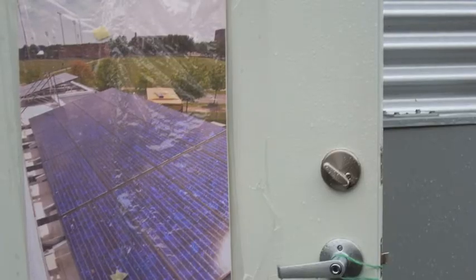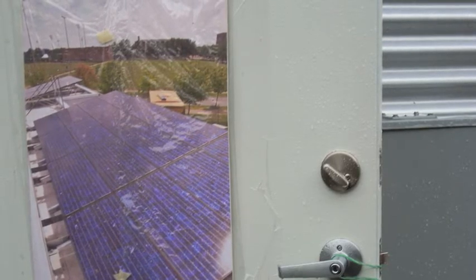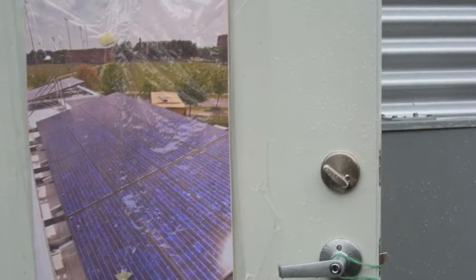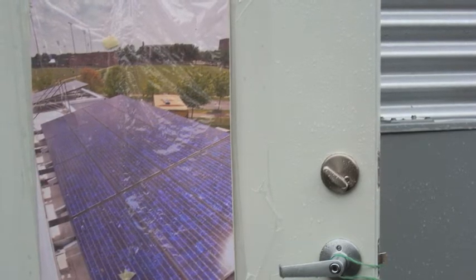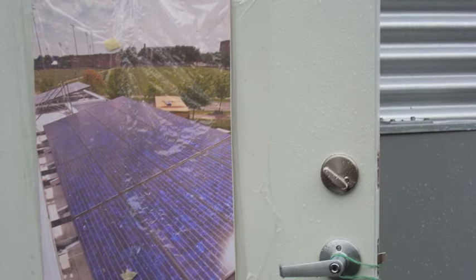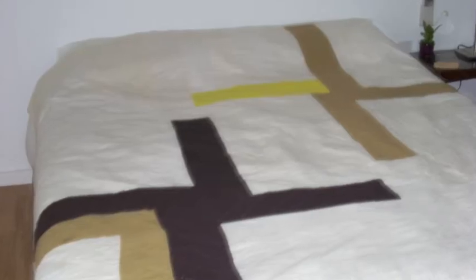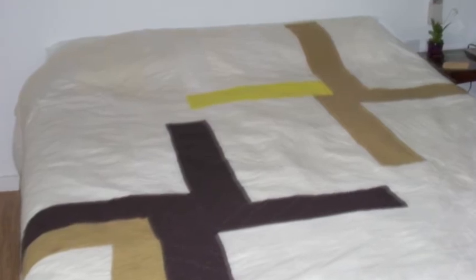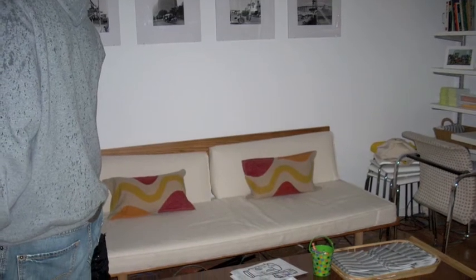The house itself is powered by 24 BP solar panels. The panels are connected to a power grid. In order to save energy, LED lights are used in the home, and only energy-efficient appliances were used. Finally, the house's furniture is both affordable and earth-friendly. Basically, the design emphasizes affordability for everyone.